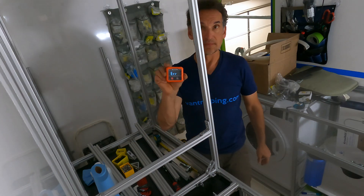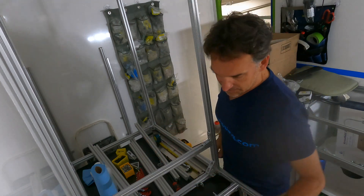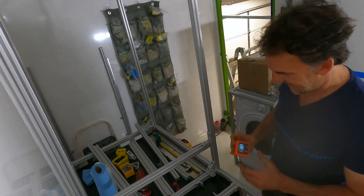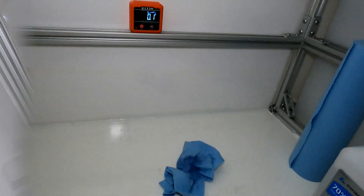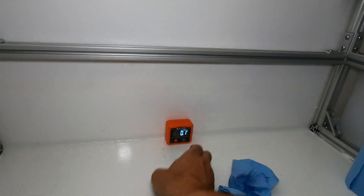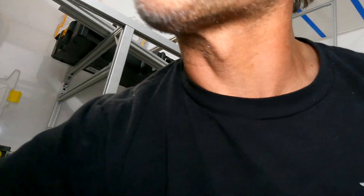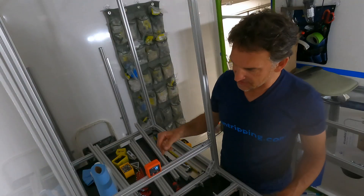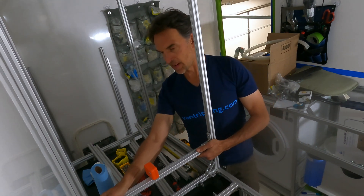I'll show you another little trick to get these level — a simple digital level meter, I love this thing. I check the level of the camper in the center of the floor: we're at 0.1 degrees right there in the middle. On the floor on the same spot it reads 0.1 degrees as well — so we're within 0.1 to 0.2 degrees of perfect level as I rock the camper. I'll keep checking them as I go, and I also want to check level in the perpendicular direction as well.